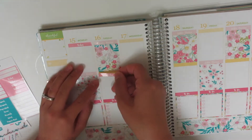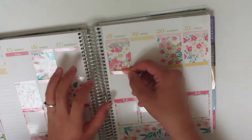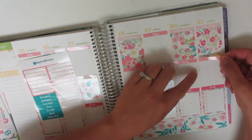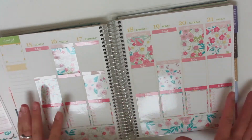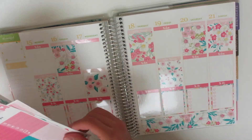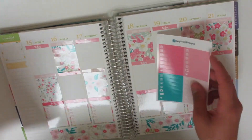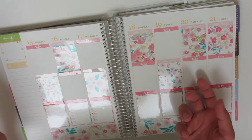I actually like how this is turning out — I'm really liking this. I love her kits; her kits are so beautiful. Okay, so I don't need the headers. I'll take out my little things, take out the icons, and put the washi sheet down. I don't have a whole lot going on this week, so it might be a little bit more white space than I usually do.